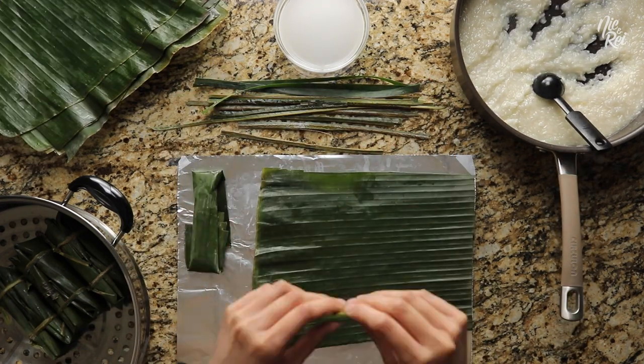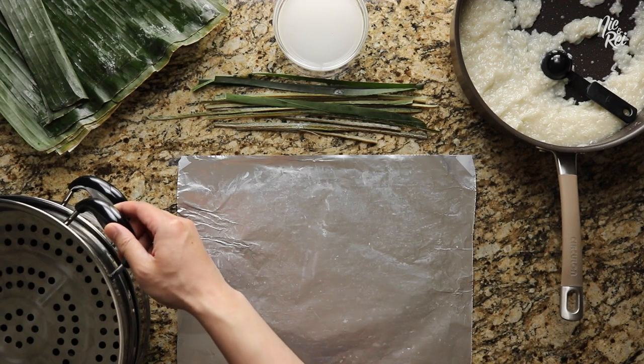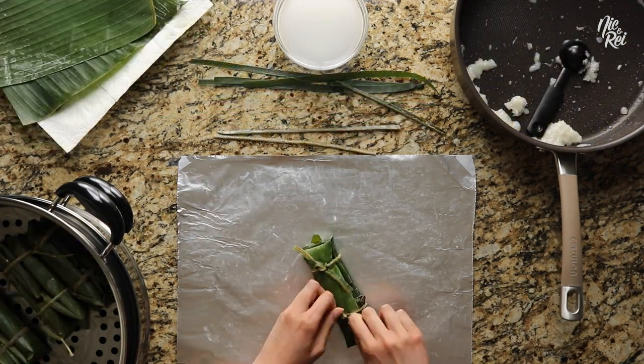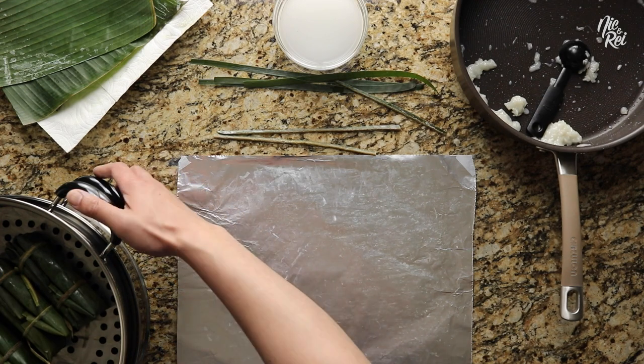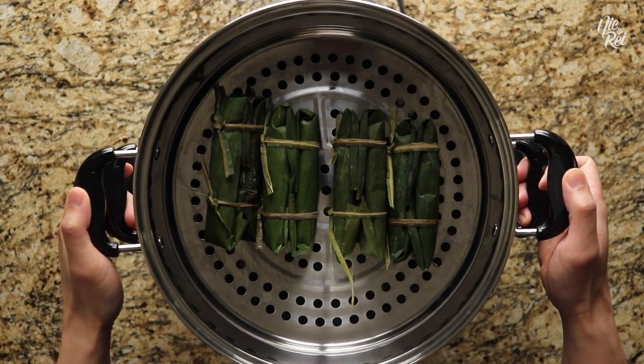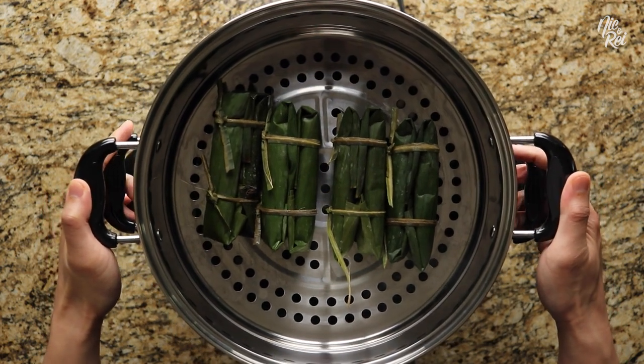We filled up our first steamer tray so we ended up needing to stack an additional tray for more room. Once you're done, all you have to do is steam your suman. We heated water in our steamer to a light simmer beforehand so it was all ready to go.